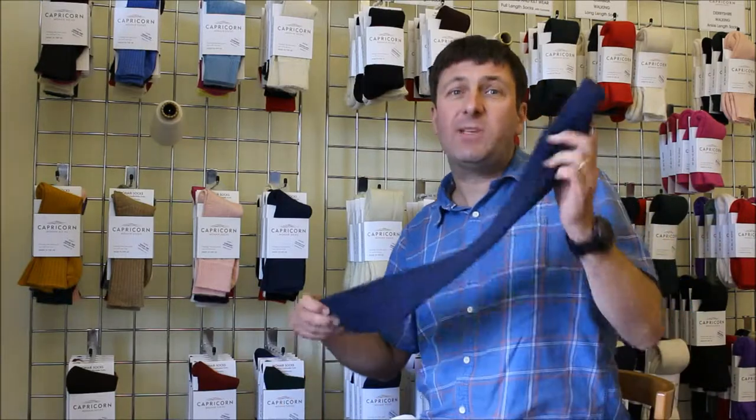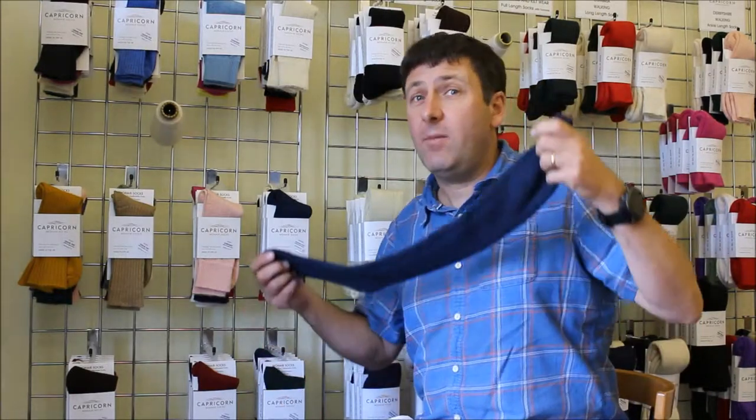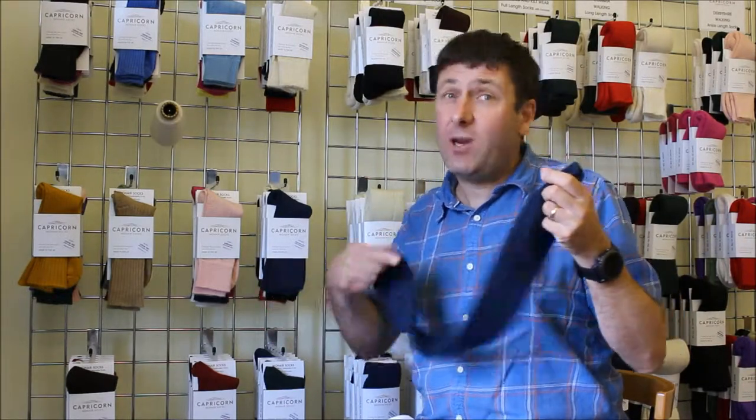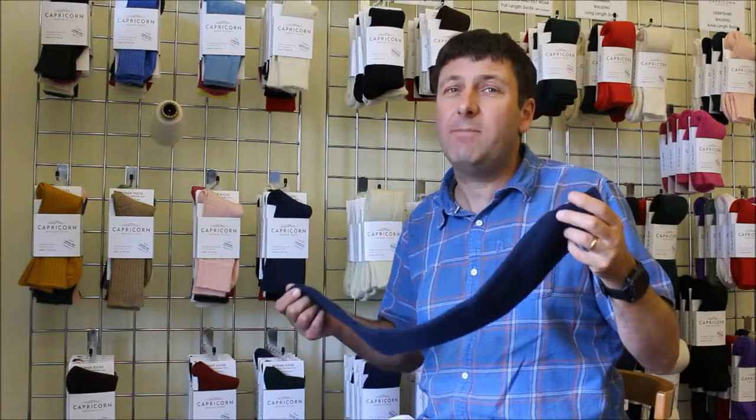To summarize, the Cumbria is our long length walking sock, great for walking, hiking, and climbing, and it comes in a variety of sizes and colours. Have a look at our website or give us a call and we'll help you choose the best sock to meet your requirements.